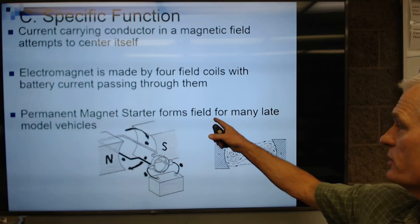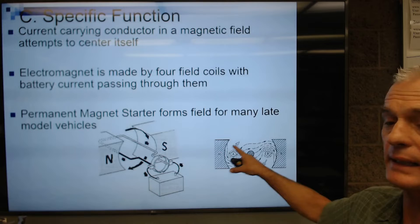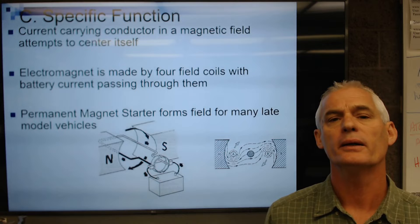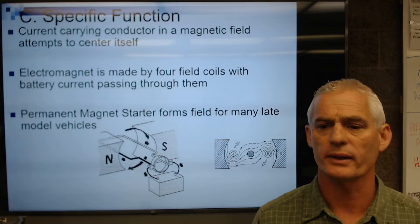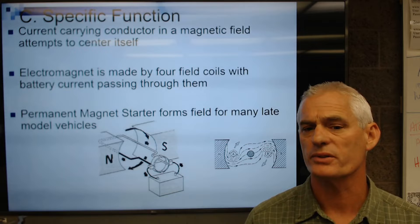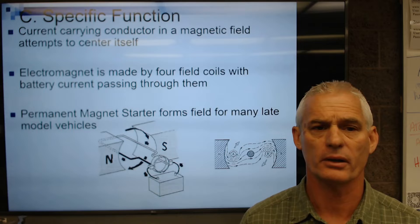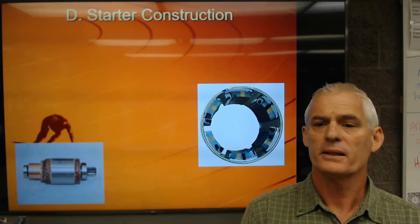Permanent magnet starters form the magnetic field without copper windings around pole shoes — instead they use a permanent magnet. They are much, much lighter and consequently better for fuel economy, though they cost almost three times as much as electromagnet starters. Electromagnet starters were used on everything from the 1940s through the 1980s. In the 1990s we started seeing smaller permanent magnet starters as the federal government demanded higher fuel economy standards, and engineers dropped vehicle weight by switching to them.